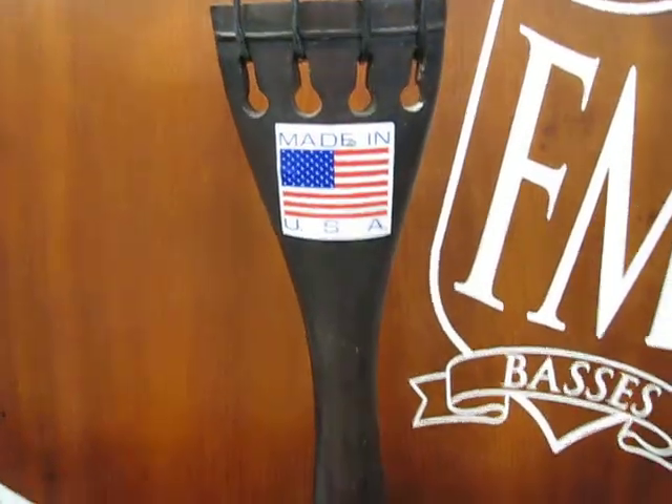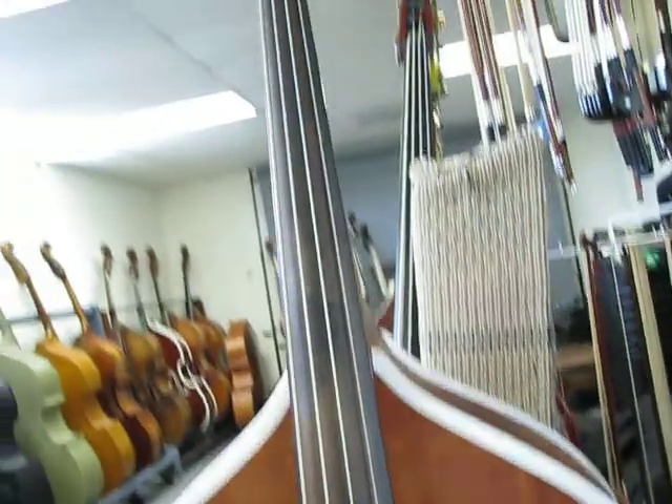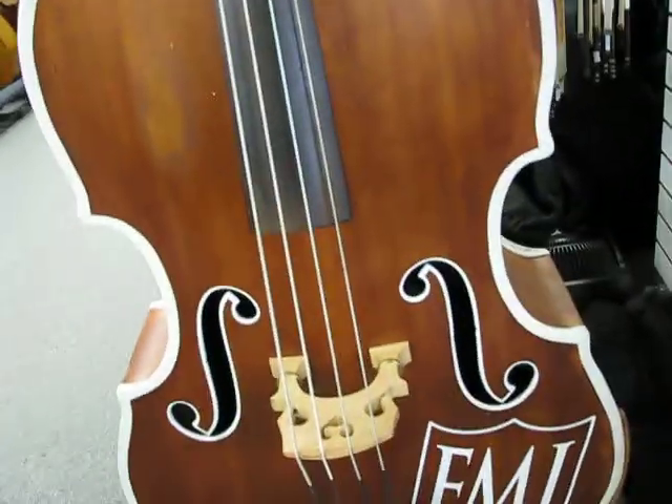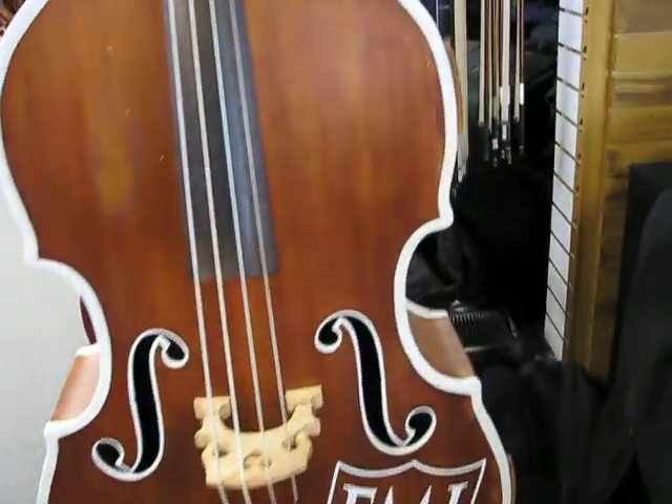Anyway, great K bass. We stripped the last of the finish when we got it and decided to stain and oil finish it so the wood grain can show, then did a Rockabilly 1 trim on the edge. Cool bass.